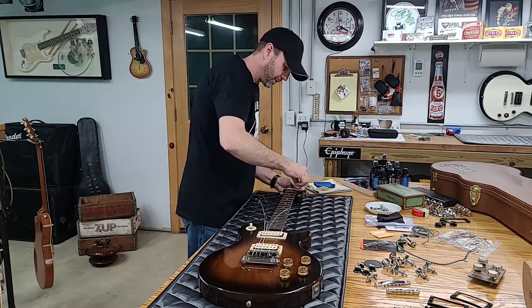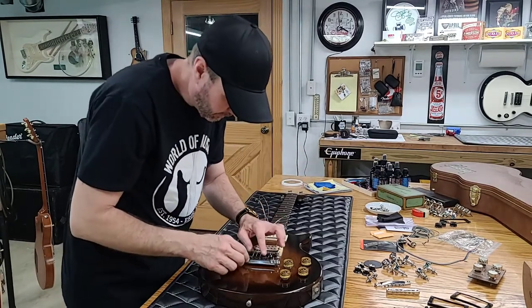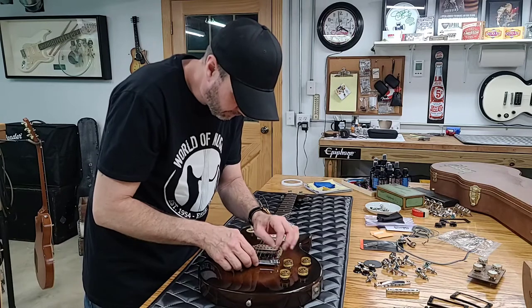We're just going to put new strings on it — there's no point in trying to save these. But I didn't want this TP6 to fall apart.